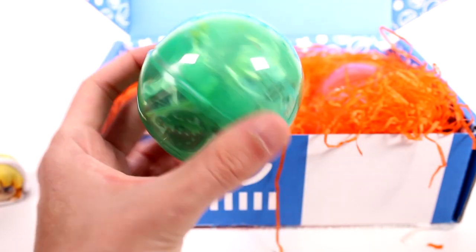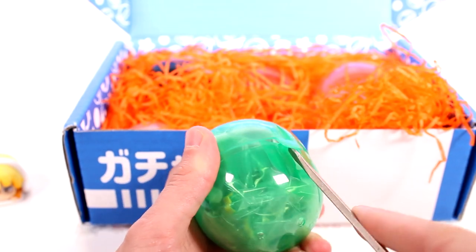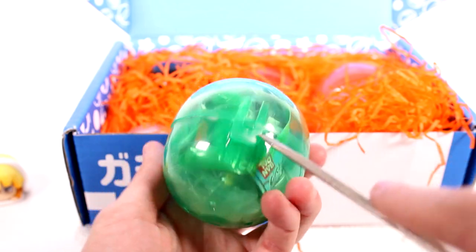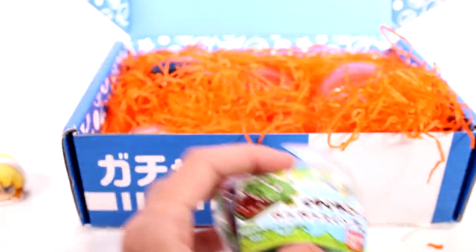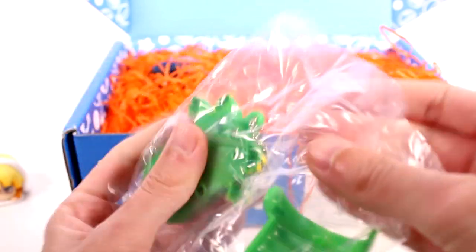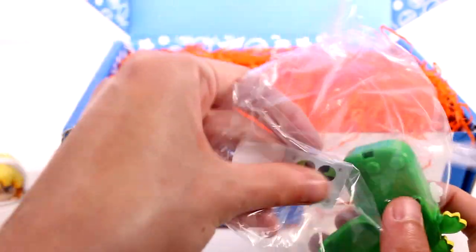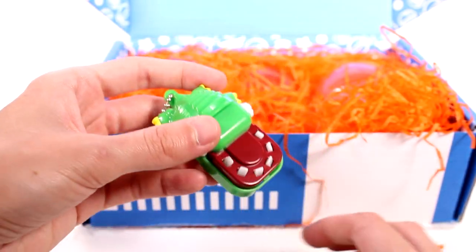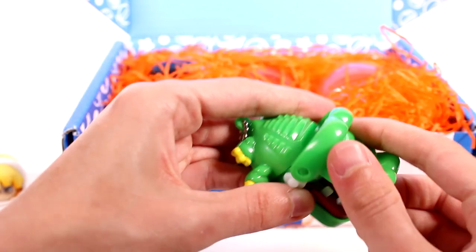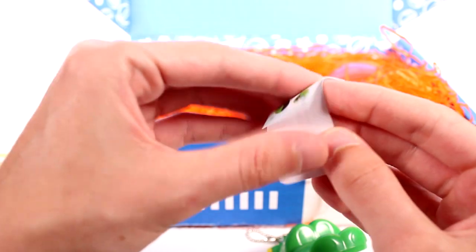And then we have this next one. Let's see if I can get this open — I actually always have a hard time with these capsules specifically. There we go, got it. It's the Gator Game, isn't it? I love this. I think if this is the same one I'm thinking of... was this going to be a Gator before or was it different? I think it might have been different. This is much like that Gator Dentist one, right? But I feel like we got one before in this subscription box.